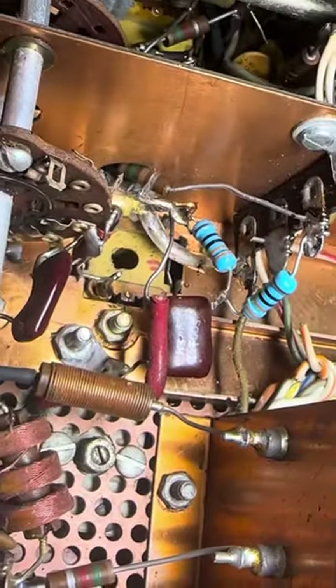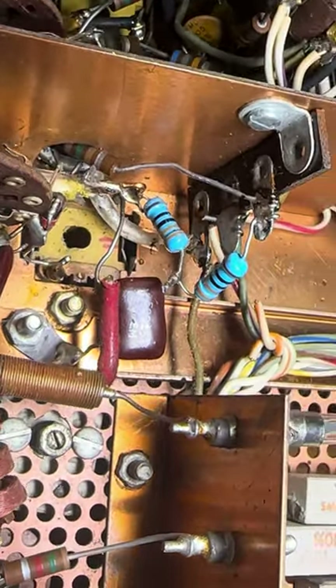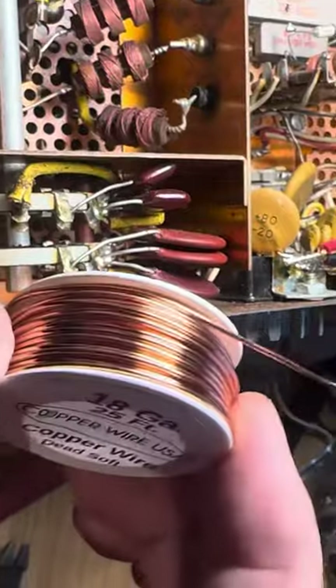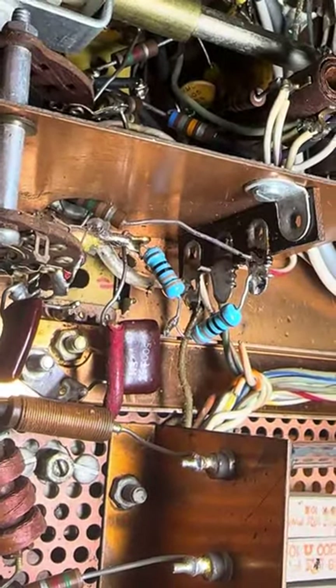I cut the wire a bit short because I couldn't get it off the post on transformer T7, so I made a little elbow out of some copper and put the elbow here.